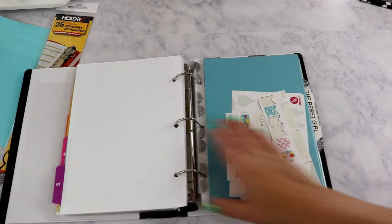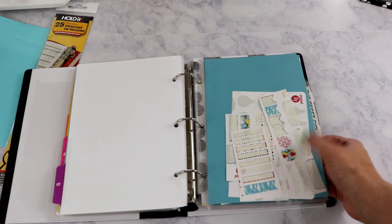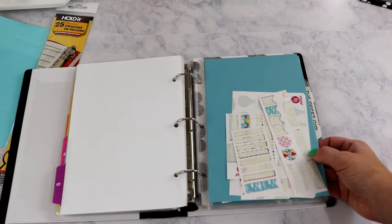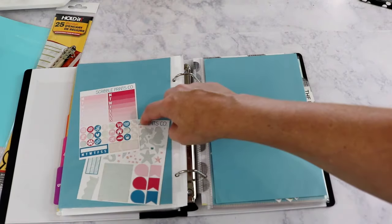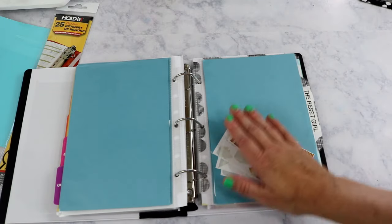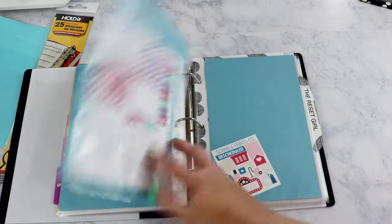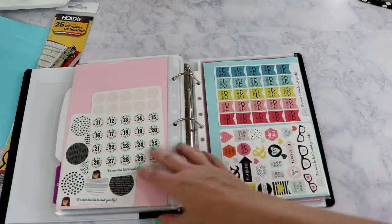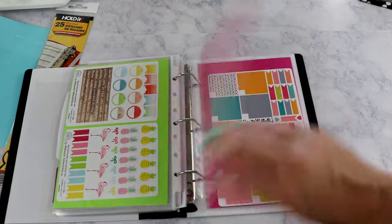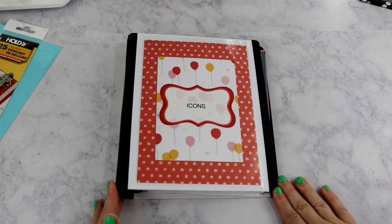Section five is samplers — I've almost used all my Planner Penny hot air balloon stickers, which I loved. Anything with a variety of stickers on one sheet goes in the sampler section. In the very back I have the Inside Out stickers and several sheets from The Reset Girl.